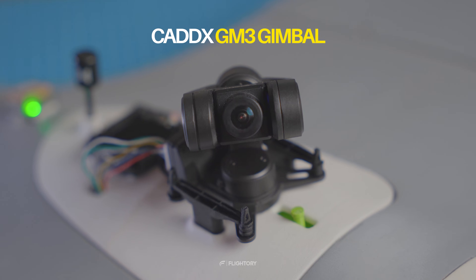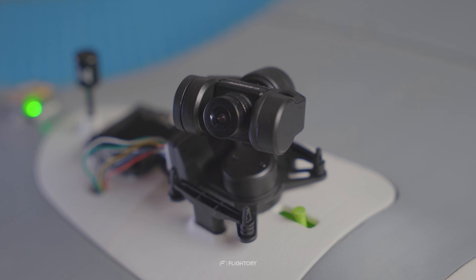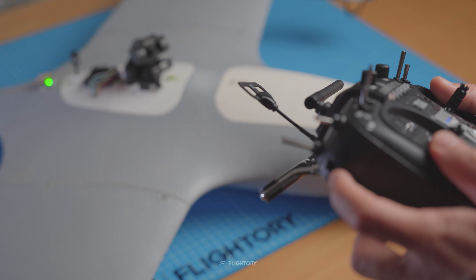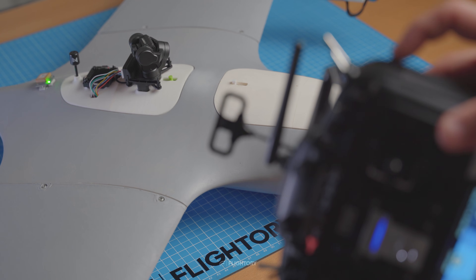CADEX recently released a series of gimbals for their FPV cameras, which is an interesting option for fixed-wing aircraft. In this video I will present one of them in the three-axis version and show you how to prepare it for operation.